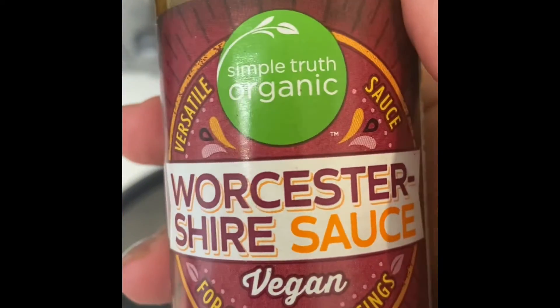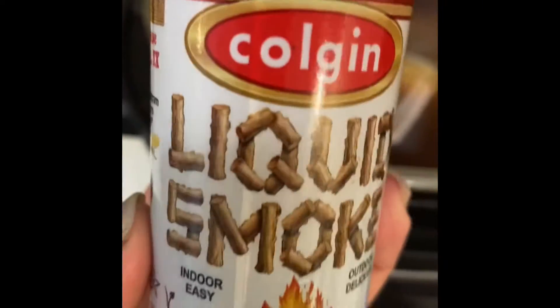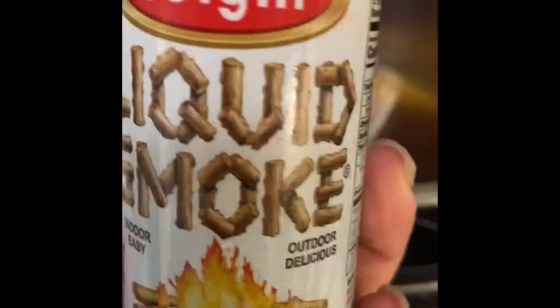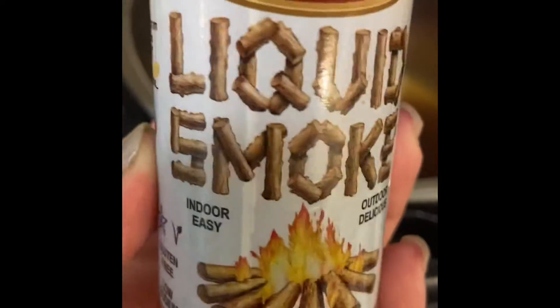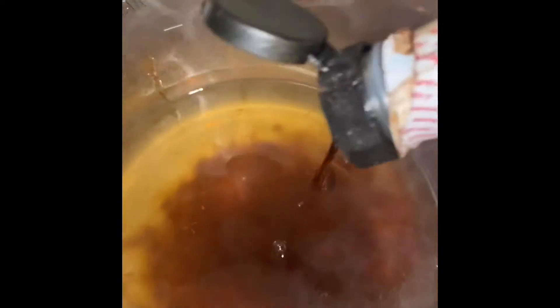I'm also using vegan Worcestershire sauce. I'm also using liquid smoke — this is the lethal secret weapon to give those greens that smoky, hickory flavor. With liquid smoke, you don't want to use too much, so I just do about five or six drops.